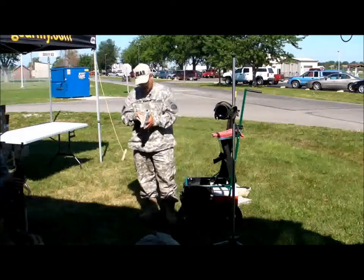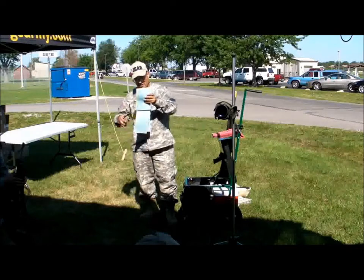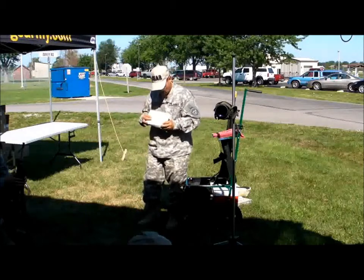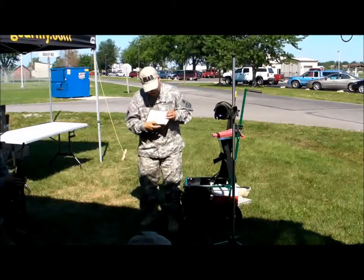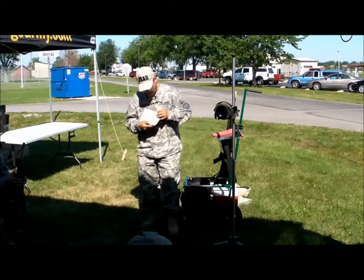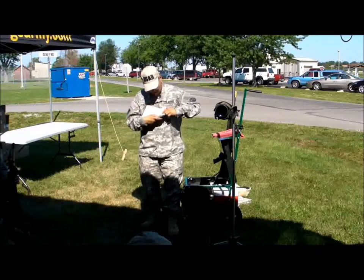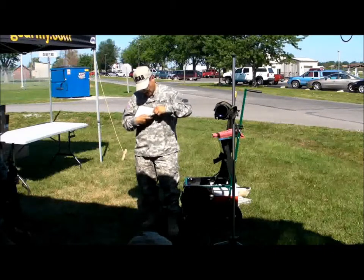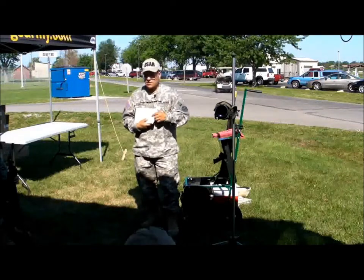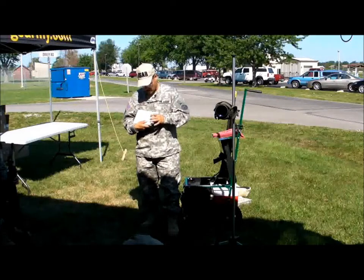As I mentioned, some scorebooks or data books have wind charts—this one does. For instance, this is a 200-yard wind chart. It shows that it's for 77-grain ammo and quarter-minute sights, which is what I believe all of you have. Let's say the wind is coming out of the right at 10 miles an hour—it tells me I have to put on six clicks. So six clicks at 200 yards is a minute and a half. Remember: quarter-minute clicks, four of those to the minute—it calls for six, meaning a minute and a half.